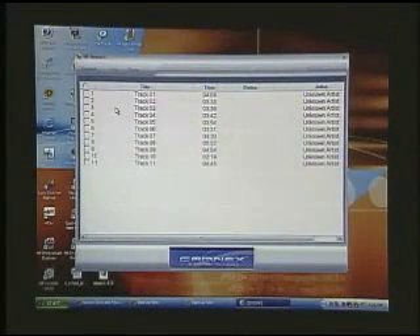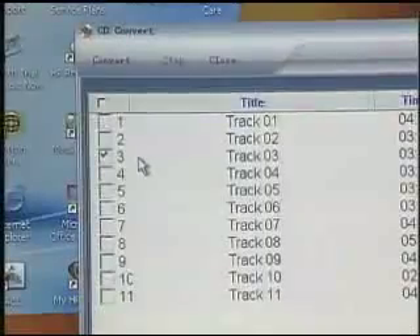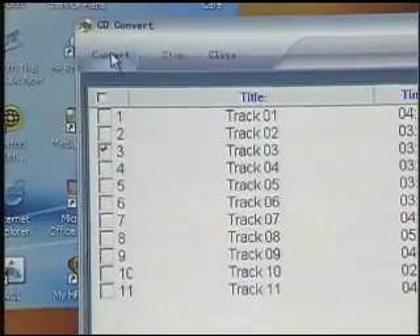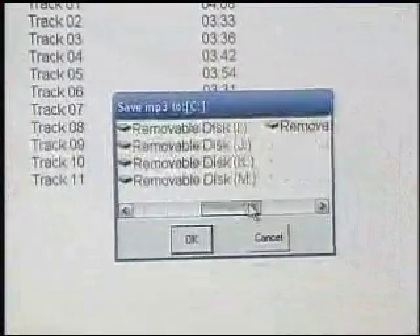The software automatically launches, so there's no fussing around with any additional installations or other software. A screen will appear on your monitor with a list of tracks from the CD that you put into your CD tray. All you need to do is select the tracks that you want to put onto your MP3 player.